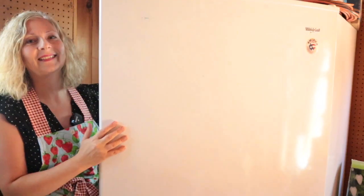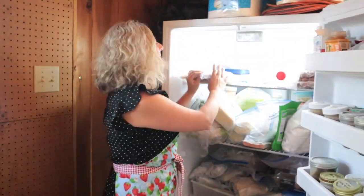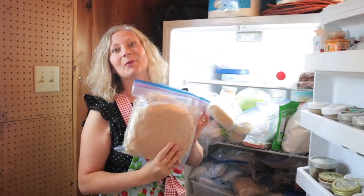Have you ever wondered if you could meal prep bread dough? Picture this: a fresh loaf of bread each week for a month and only one mess to clean up. That's exactly what we're going to do.